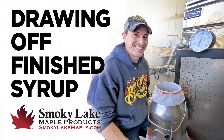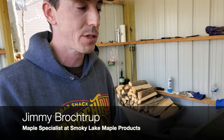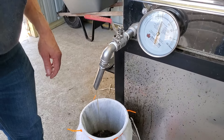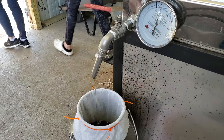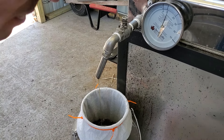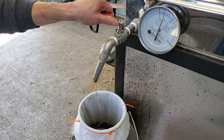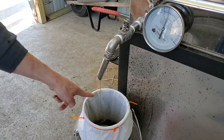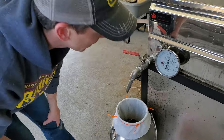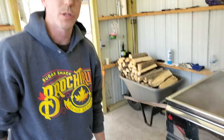Hey everyone, it's Jimmy from Smoky Lake Maple Products. We're doing a manual draw of syrup today on my hybrid evaporator. Right now we're at a little over eight degrees. I opened the draw and it's just a small, throttled trickle of syrup coming out. We'll take a sample in the Murphy Cup to show you what draw temperature we're actually drawing syrup at.